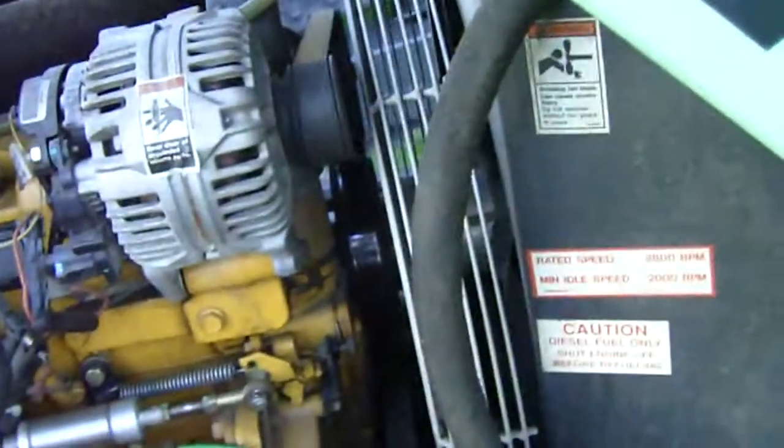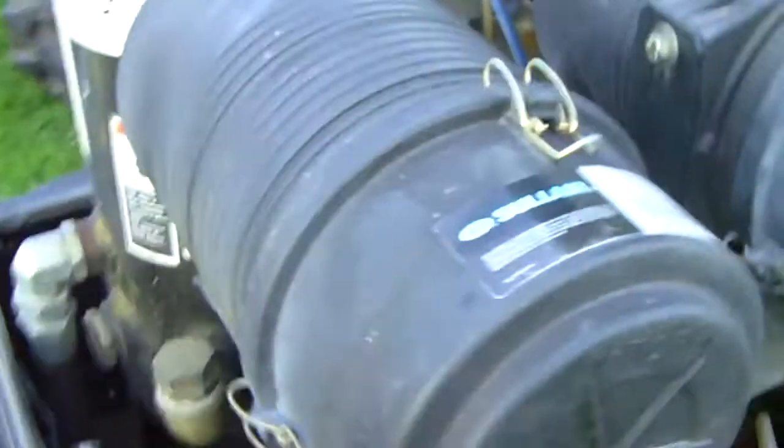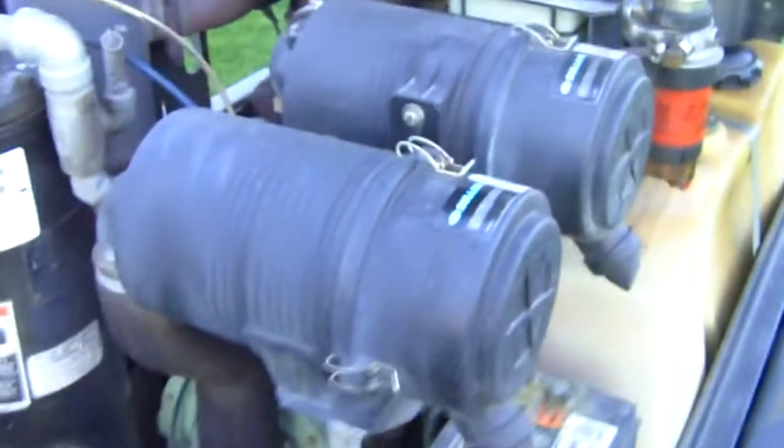RPM, 200 — very nice. Two air filters, never seen that before. Battery's got lots of power to discharge this thing too.